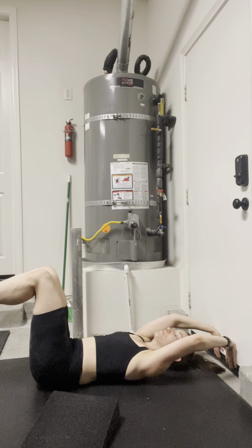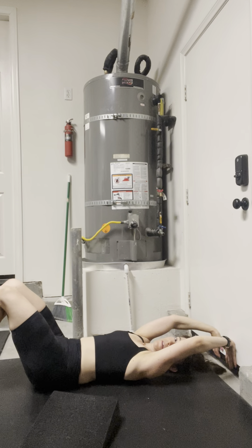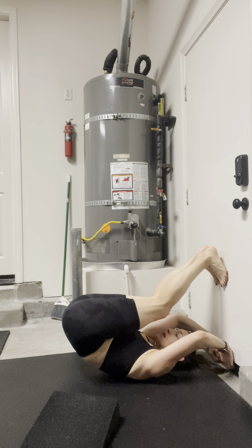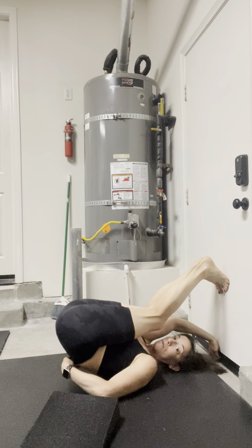Lower a little bit more. You can do this for a number of times, and then inhale overhead. Breathe here — this might feel really good even breathing in this position, getting some expansion in the lower part of the back.